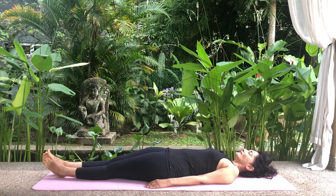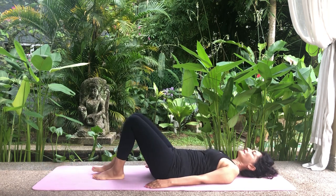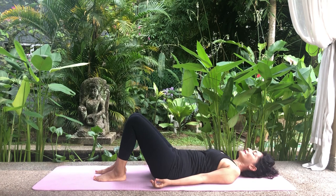Abdominal breathing. Lie on your back with your knees bent and feet resting on the mat. Remove your spectacles. Place your palms by your sides and lightly touch your thumb and your forefinger. Close your eyes and your mouth. Inhale deeply through your nostrils and focus on the expansion of the abdomen as you do so. The chest should not move. Hold your breath. Now exhale through your nostrils and focus on the abdomen contracting as you do so, without moving the chest.